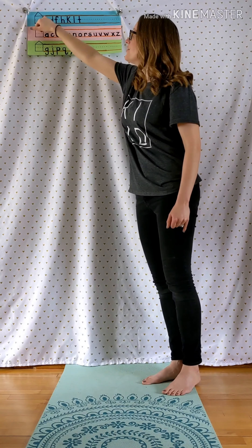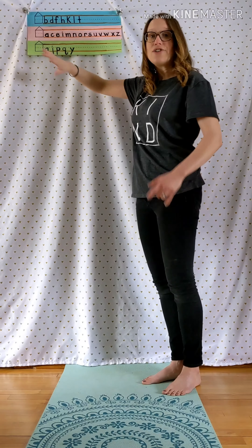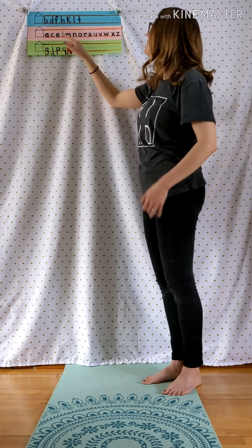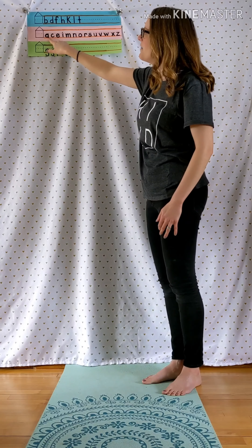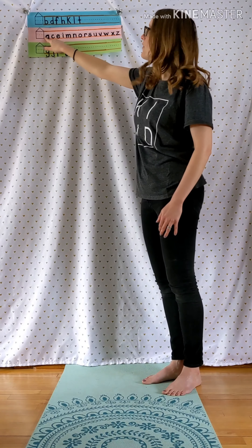Letters that touch the top line of your paper are called ceiling letters, because they would touch the ceiling of the house. Letters that stay between the dotted line and the bottom line all stay on the first floor of the house.